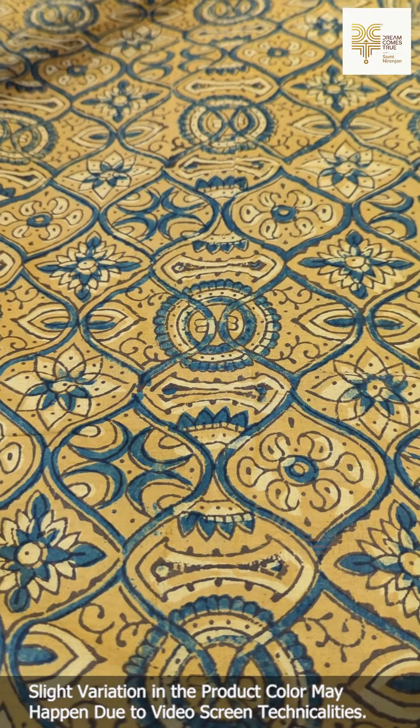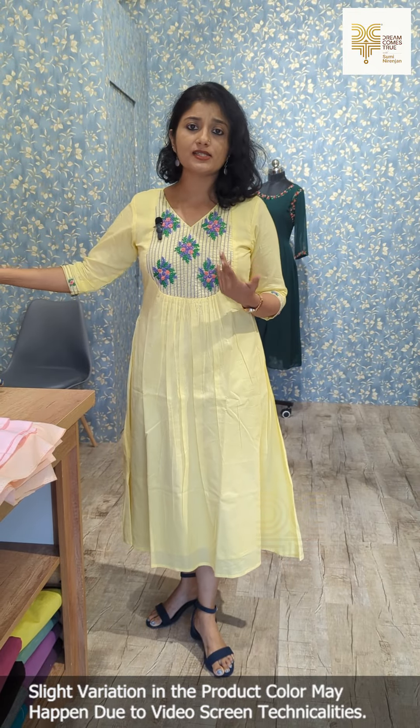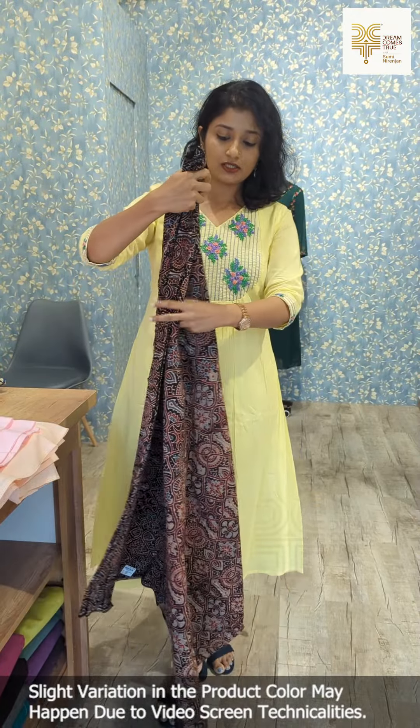Now we have all these fabrics and patterns to work with in cotton. We have to do a frock — a normal slitted, comfortable wear. Now we have to do black; here is also black.